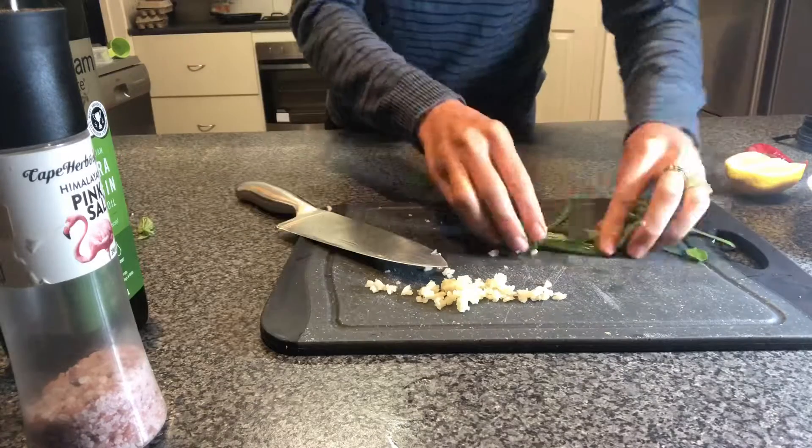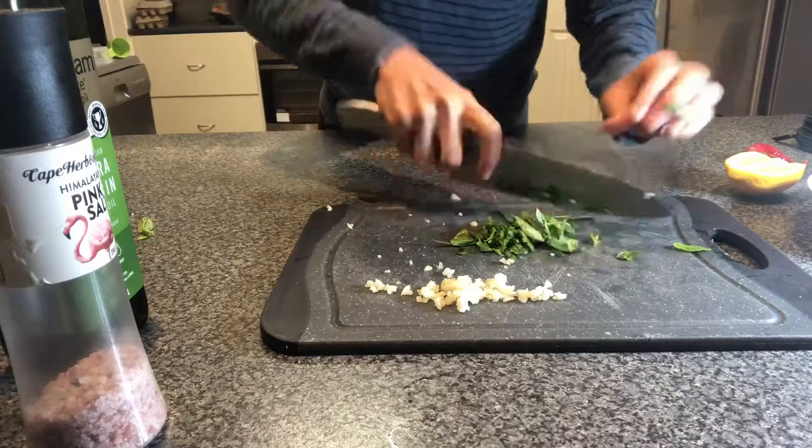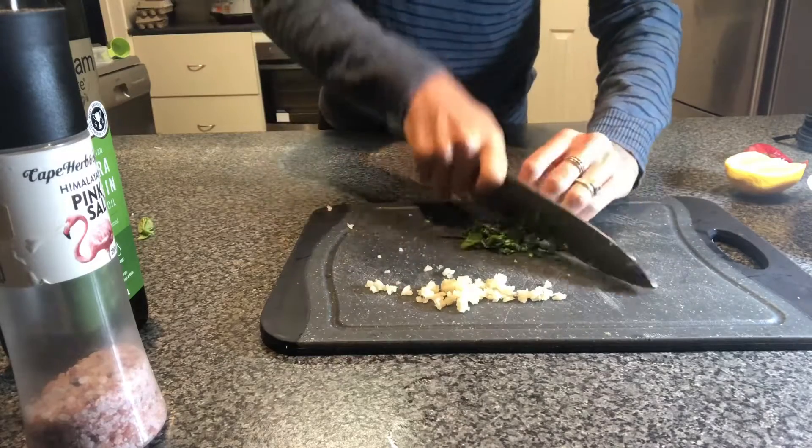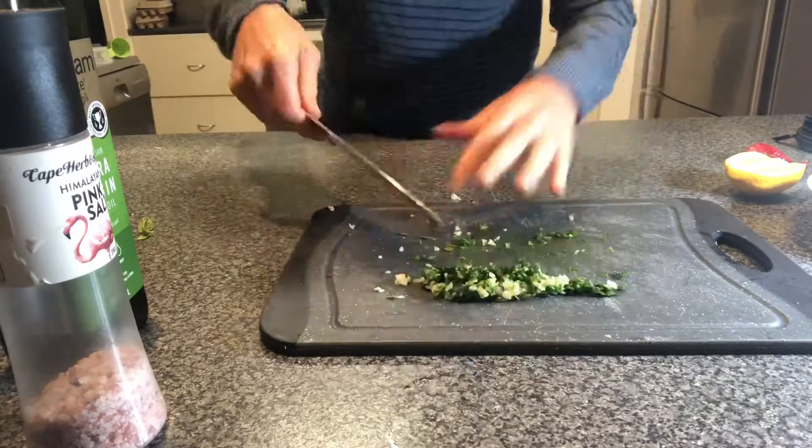What you're going to do is chop up the garlic as finely as possible. Then take a few of the stalks off the basil — around about half a cup of fresh basil. Chop up the basil and the garlic quite finely together.